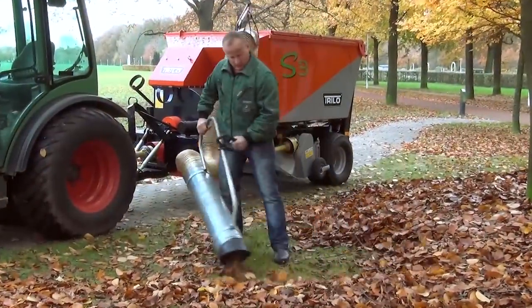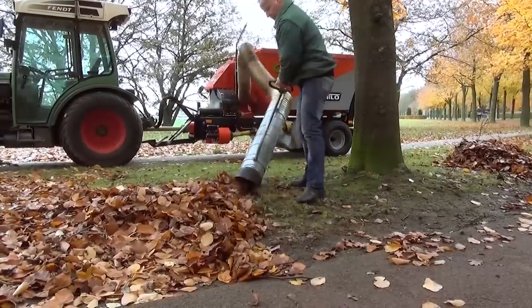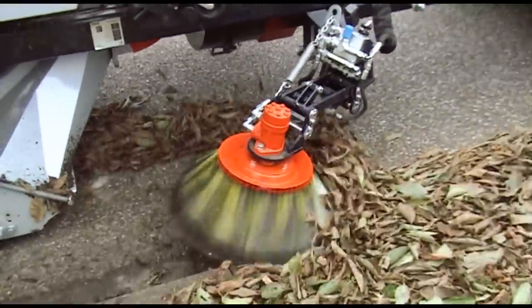The Trilo S3 Vacuum Sweeper is equipped with a 5 meter wander hose to easily clean hard-to-reach areas. A gullet brush is also available.